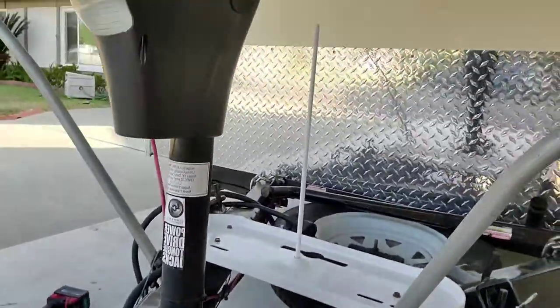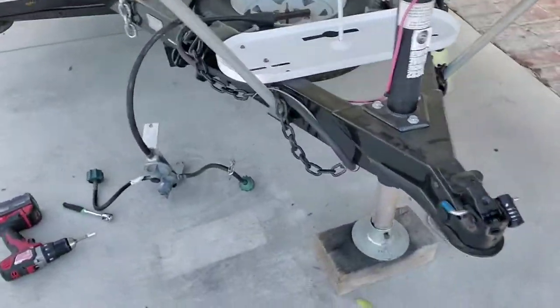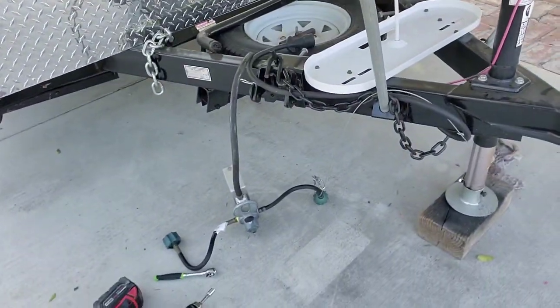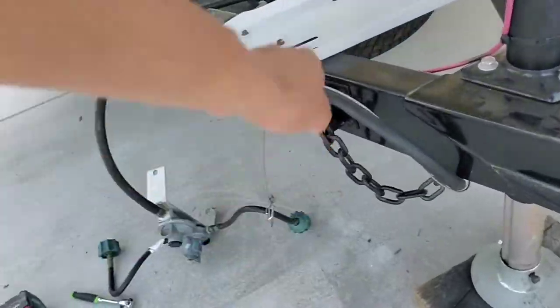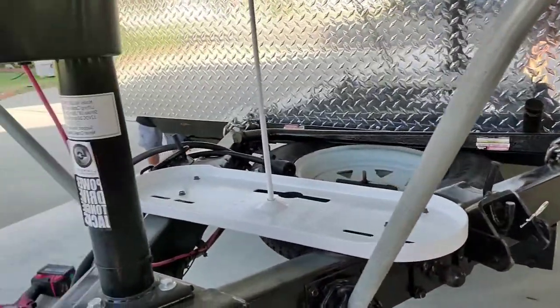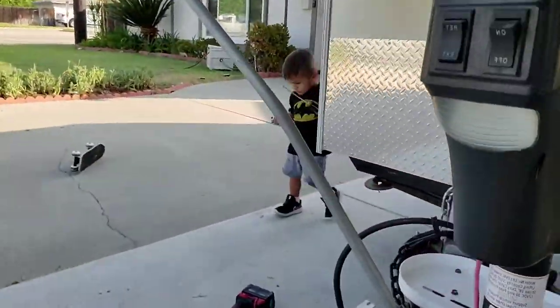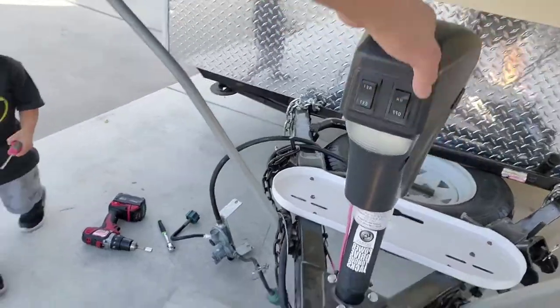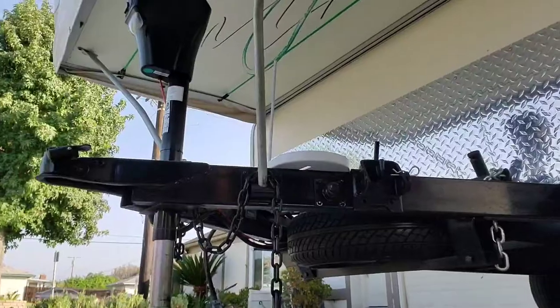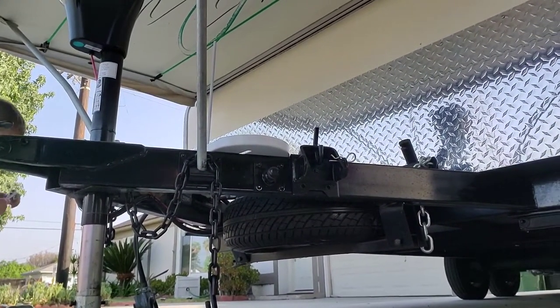Let me get the propane tanks and then I'll start setting everything in place. Keep in mind all of this is painted — it's just dusty right now. I painted the whole frame 100%, all the way around: the top, bottom, the sides, all that. It's painted. I even added this hitch right here, and this electric tongue jack. So let me get the propane tanks so I can set them in place.